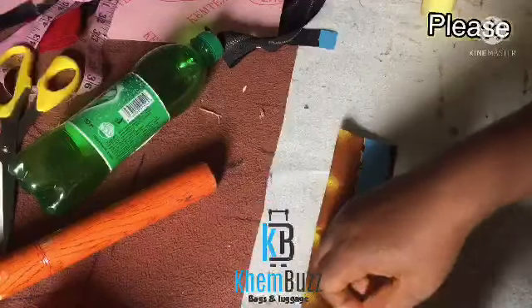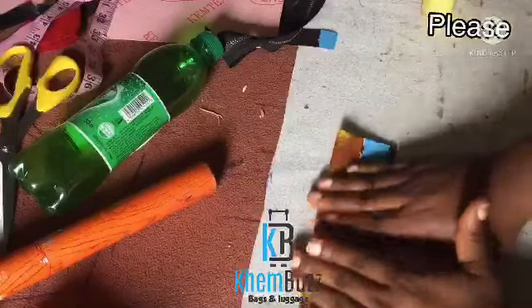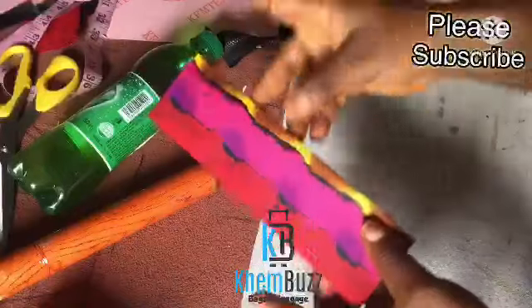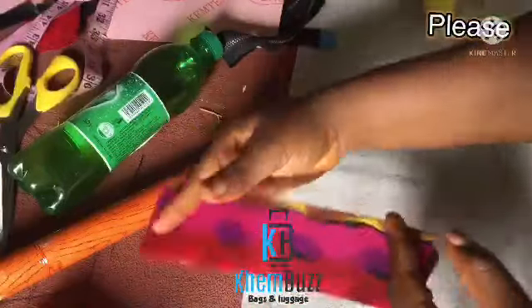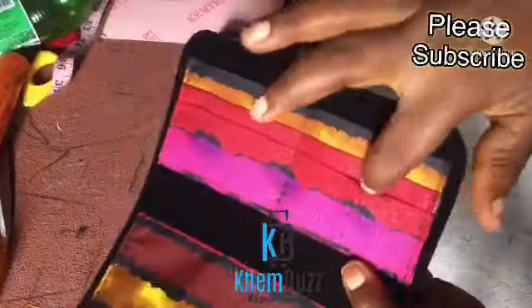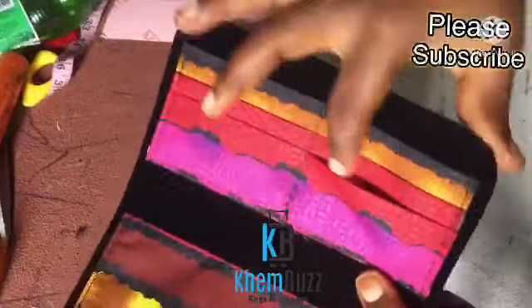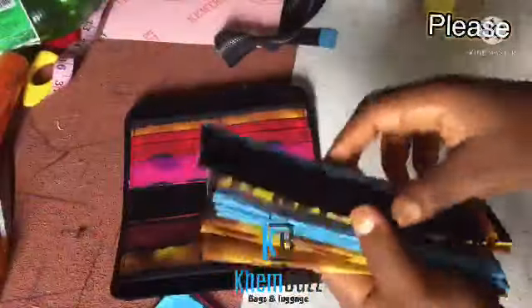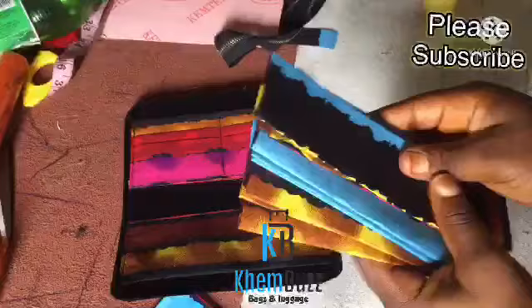When you're doing this bag you just need to be mindful and careful of the pattern — you need to follow the pattern of the fabric so that your bag comes out nice, beautiful, and colorful. You can see how colorful this looks — you just have to follow the pattern.